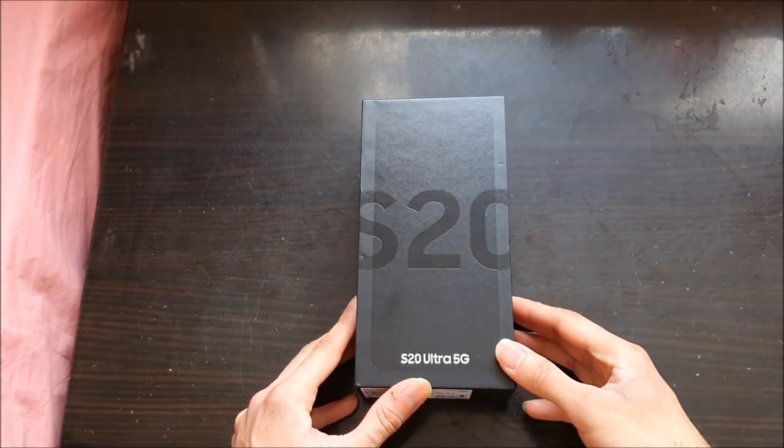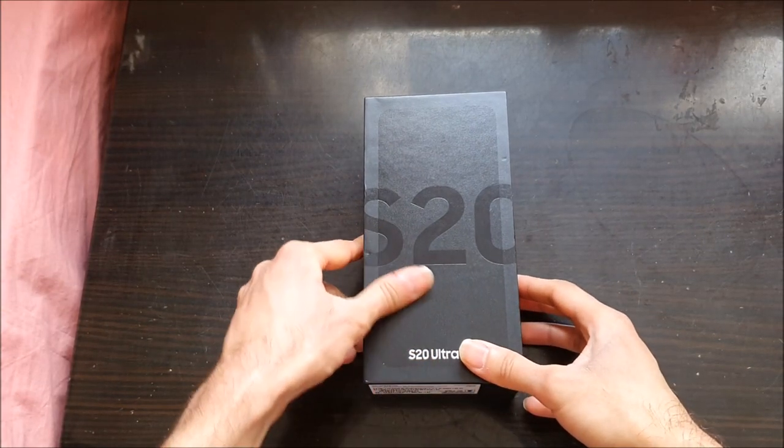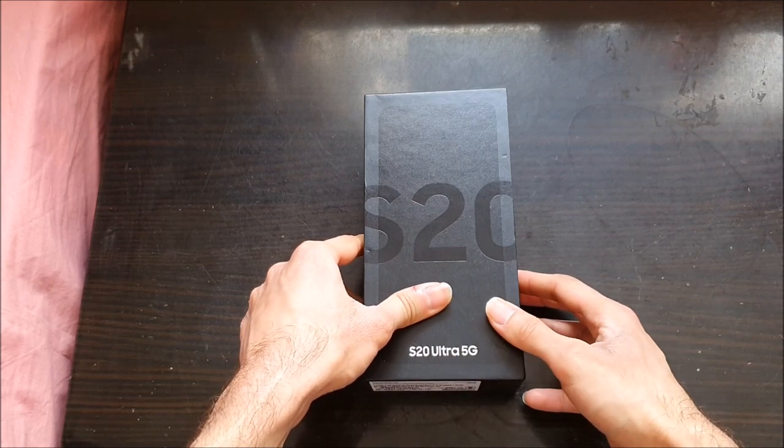What up guys, it's your boy the Broken Wolf and today I'm going to be unboxing my S20 Ultra 5G.